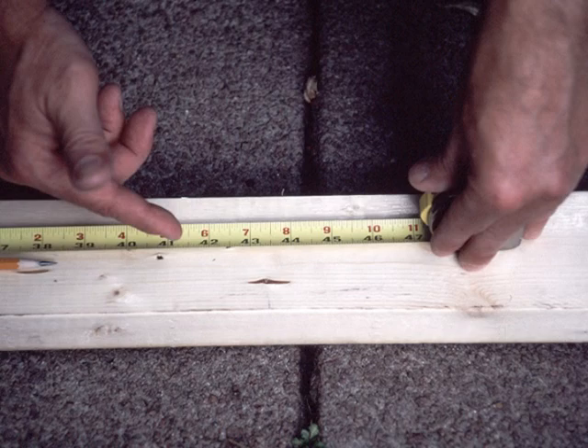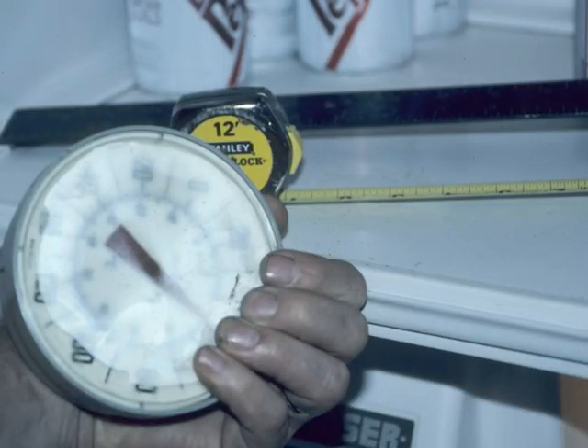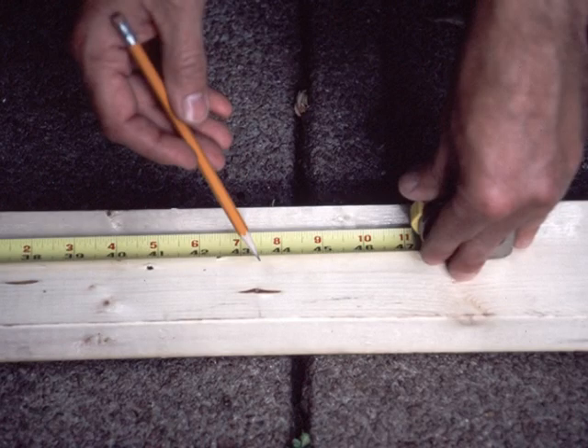For accuracy, one must prevent heat from expanding the tape measure. Cloud keeps his tape measure at a standard 34.9 degrees Fahrenheit in his refrigerator. As Cloud marks the two-by-four,